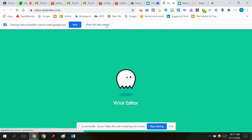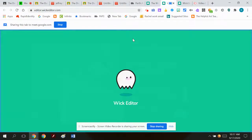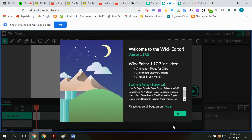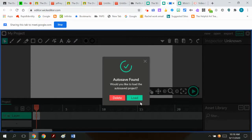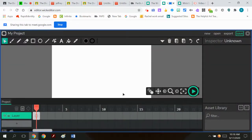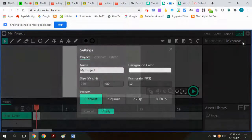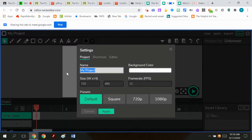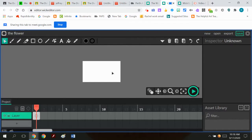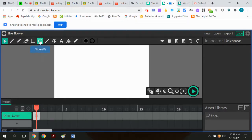I'm going to launch the Wick Editor. The question is about drawing in the Wick Editor. I'm going to hide this — there's an auto save, I'm going to delete that. So the first thing as we go here, I'm going to name this the flower just for the heck of it, and I'm going to make it 1080 and hit apply. Now the question is about drawing something like a flower.